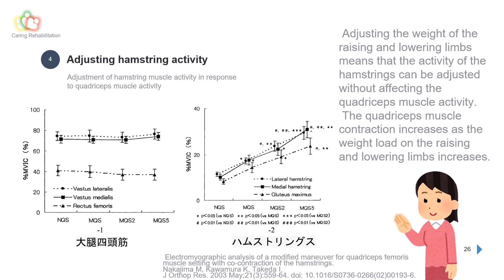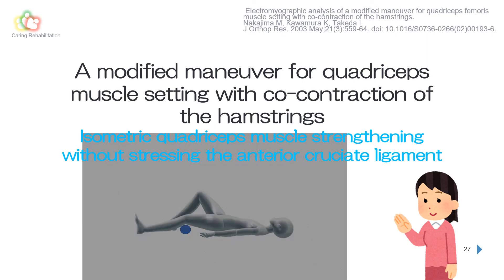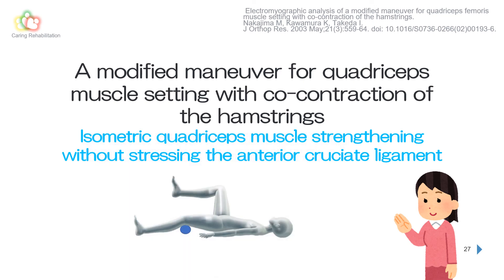The quadriceps muscle contraction increases as the weight load on the raised lower limb increases. MQS can be used to strengthen the quadriceps without causing any non-physiological stress to the anterior cruciate ligament, meniscus, articular cartilage, or other joint components. It is also easy to perform without the need for special equipment. Let's use MQS as an early-stage quadriceps isometric muscle strengthening method.